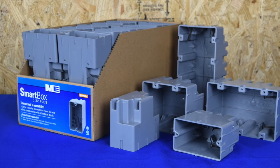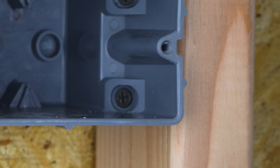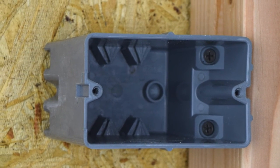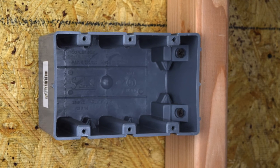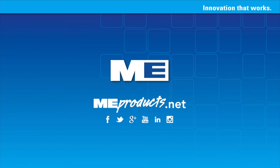Smart Boxes are designed for unmatched versatility. With their heavy-duty wall thickness, large capacity, and interior mounting screws, the Smart Box line is ideal for both old work and new work. Smart Boxes — think inside the box. Thanks for listening.